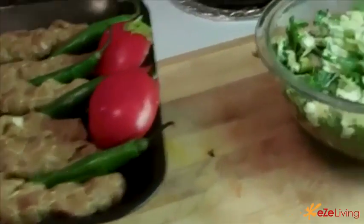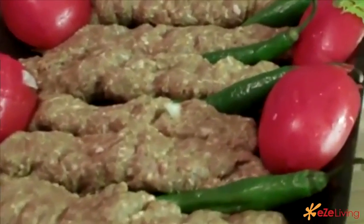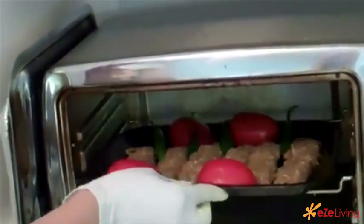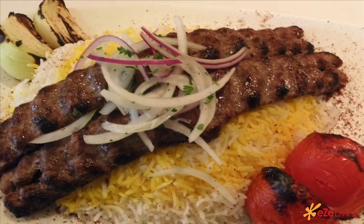I'm going to put it in the oven for 25 minutes and I will be back to show you the result of kebab kubide.